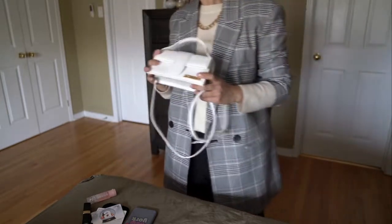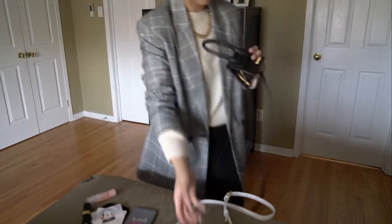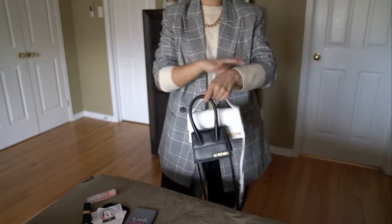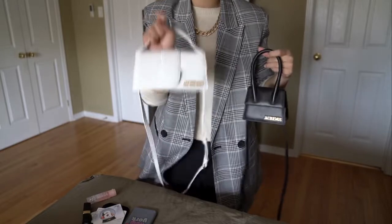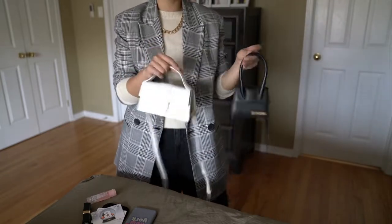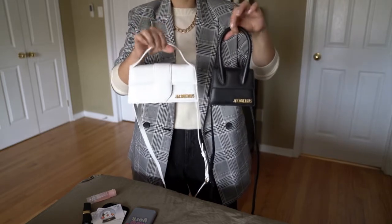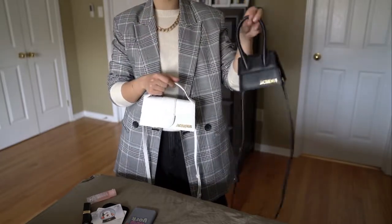The reason I got the mini size is because of how much I love my mini Le Chiquito — I can grab it for a quick comparison. Here is my Le Chiquito. I did a quick comparison shortly after getting the Le Bambino but it wasn't a fair video since I hadn't used it yet. As you can see, they're in a similar ratio and comparable sizes.